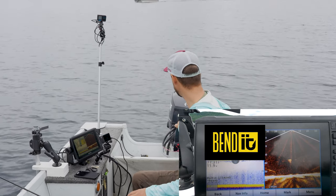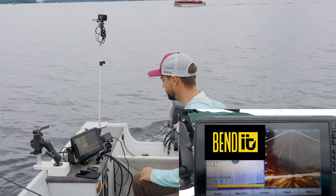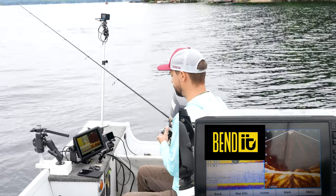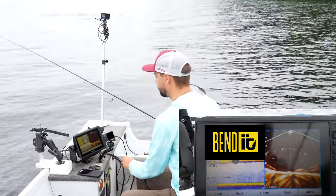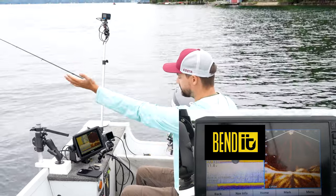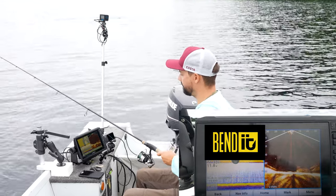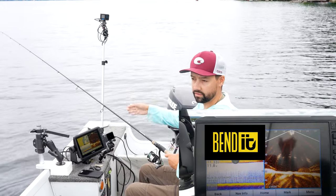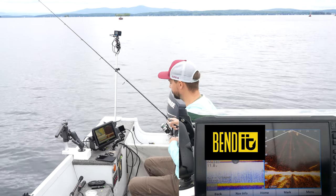If you see a fish, just pop it into neutral for a second and then pop it forward again. I just saw one — there's two right there. My line is scoped out the back a little bit, which tells me it's time to pop it in reverse to get my line vertical again. Vertical is the best.